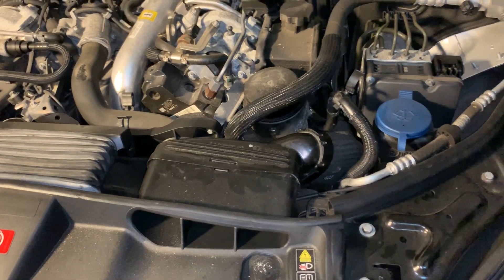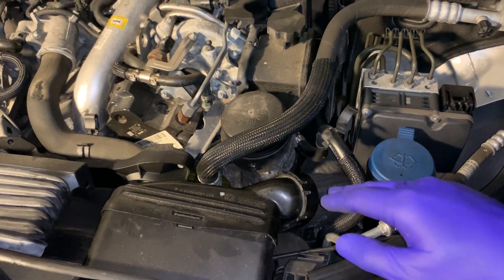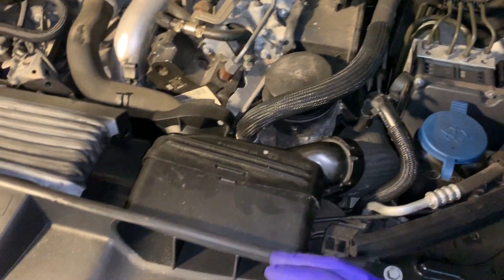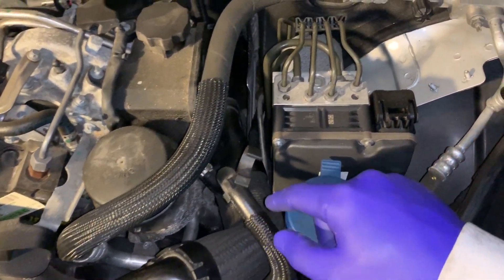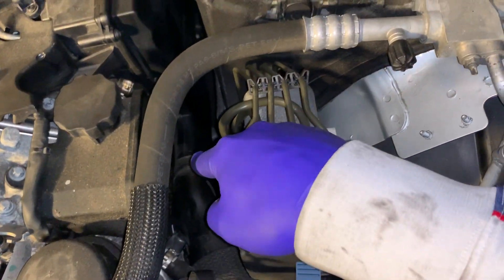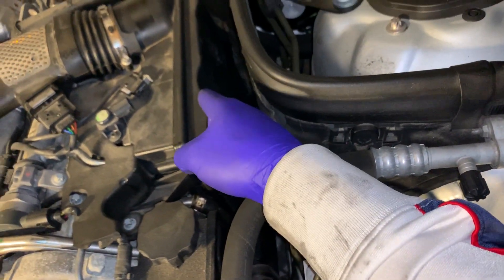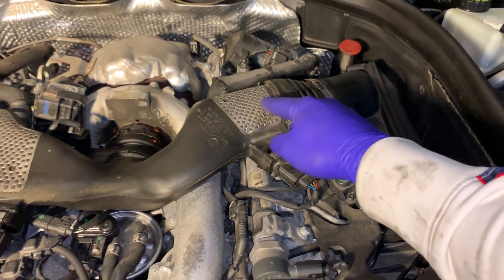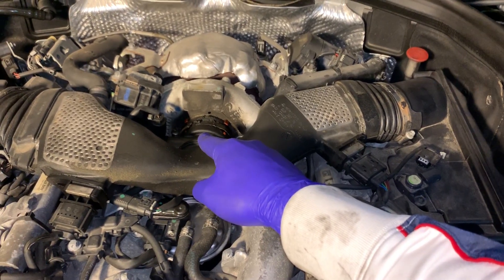One thing I want to show you, just so we know what we're doing here, is the way the air flows inside the engine — what the airways are basically. The air comes in here, goes through this pipe, all the way down there, and it goes right below the air box, or the air filter, right here. Then the air cleans out there, comes back out here, and goes right back into the air intake manifold.